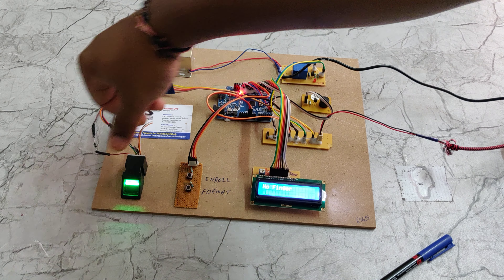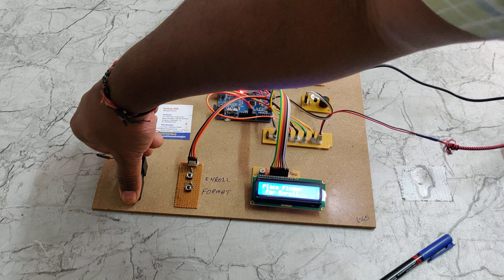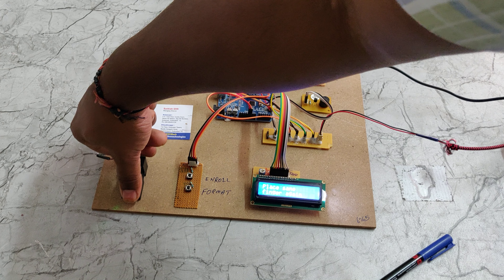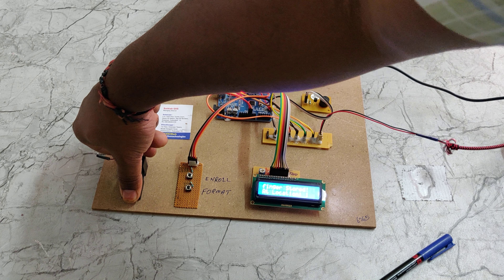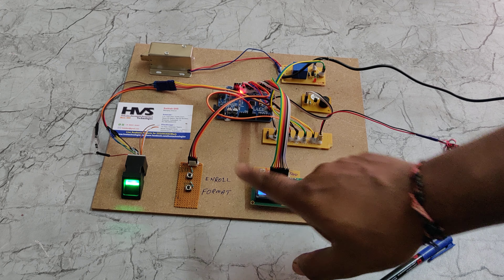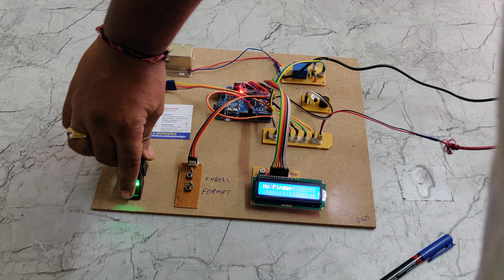Now let us see the demonstration. There is one power supply for the solenoid lock and another as the main power source for the electronic components. Once powered on, a welcome message is displayed on the LCD screen and the buzzer will turn on and off two times.